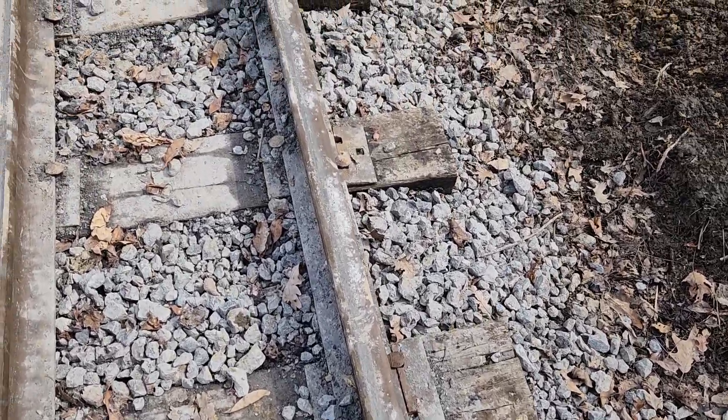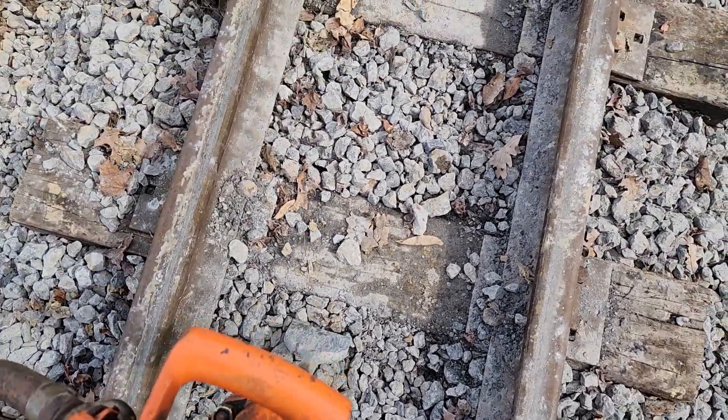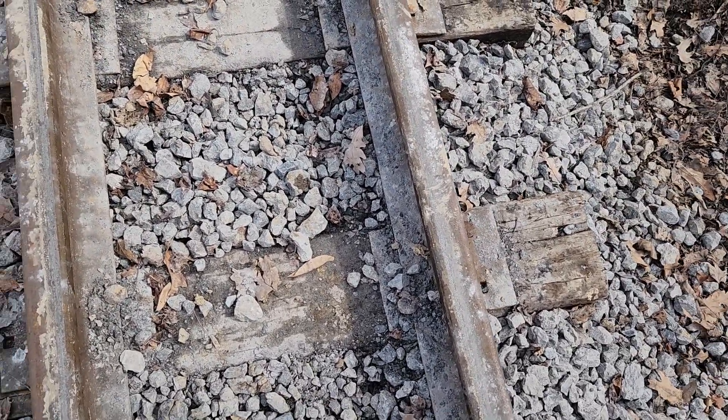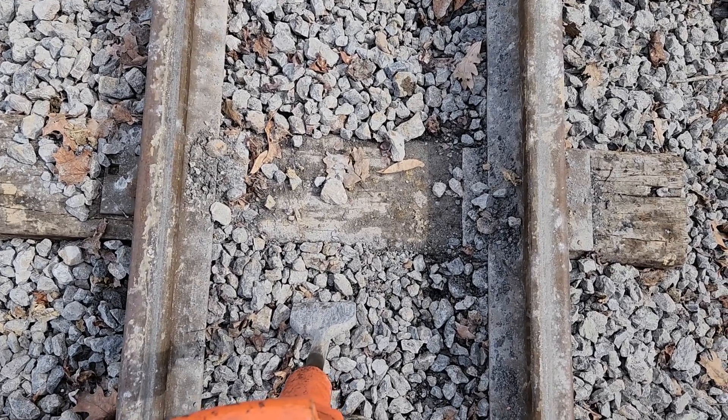So you have a machine such as this. It's a pneumatic tamper and it basically just shoves the ballast down under the tie. And I'll show you exactly how it works.